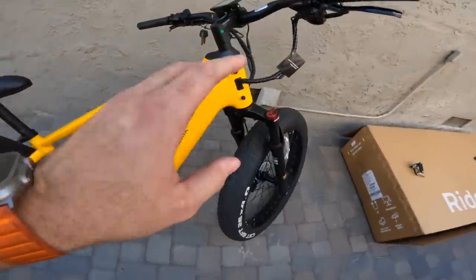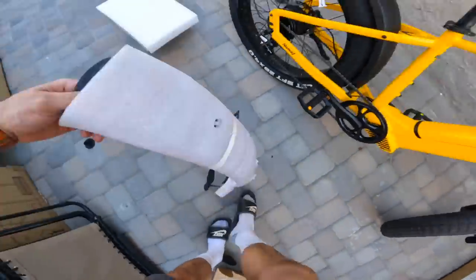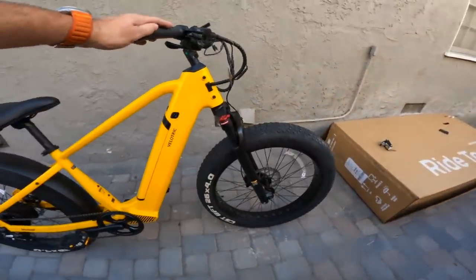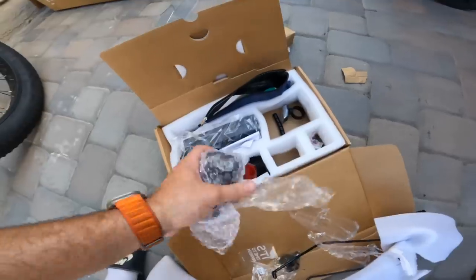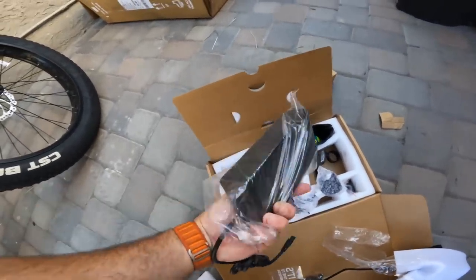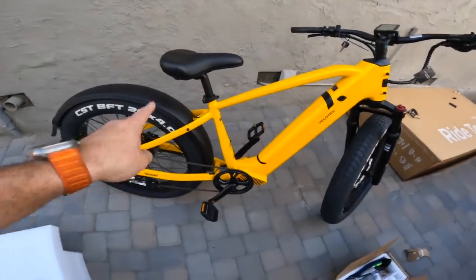Here we have it — the Velatric Nomad One at $1,599. It's the first link in the description if you want to check it out. This bike does come with a headlight which you install up front, along with the front fender — I just haven't installed either of those because I won't be riding at night and I like the look of the exposed front wheel. You also get some extra reflectors, here's the light, and here's the charger. You plug it in at night when you're done riding and it charges up your bike. Now we're going to go give it a ride.